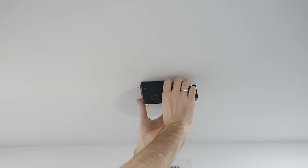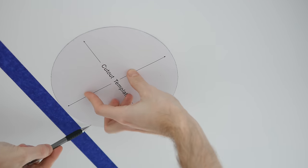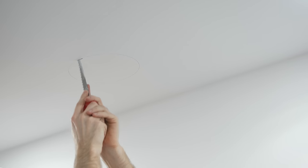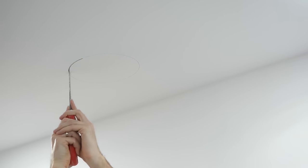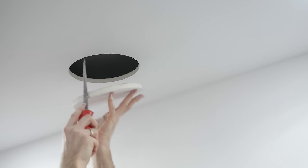Establish an approximate mounting point and sweep the ceiling with the metal detector looking for support beams. You will need a clean area large enough to accommodate the speaker. Once you find the right spot, use the template to draw the circle, then cut through the drywall using a drywall knife.